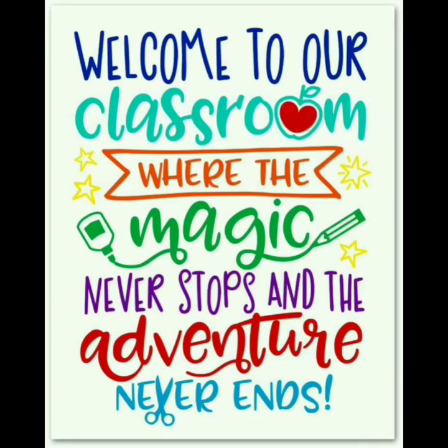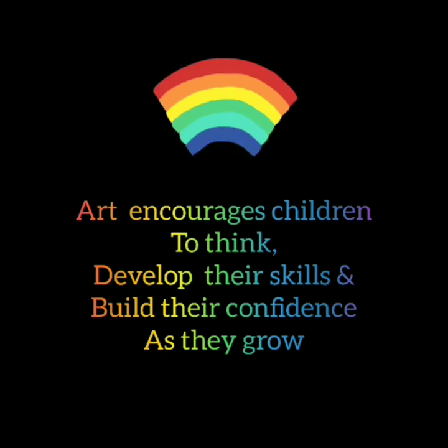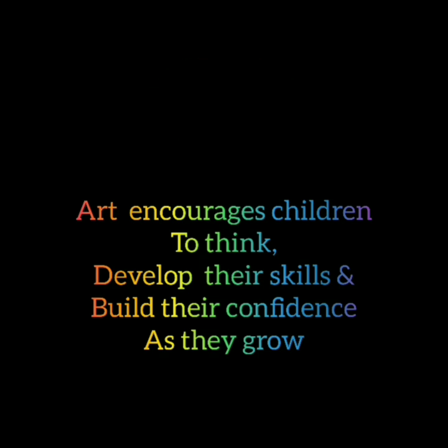Welcome to our classroom where the magic never stops and the adventure never ends. Hi, I'm Neha Stella, your drawing teacher. Art encourages children to think, develop their skills and build their confidence as they grow.